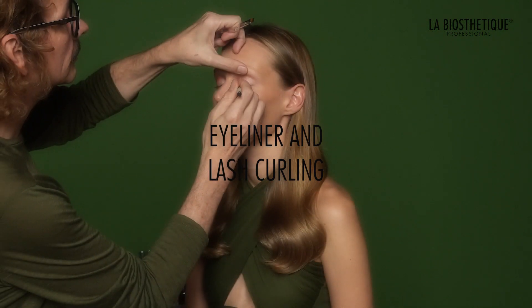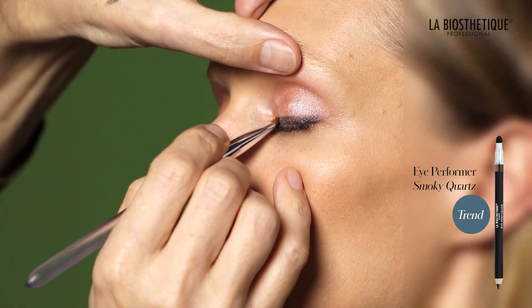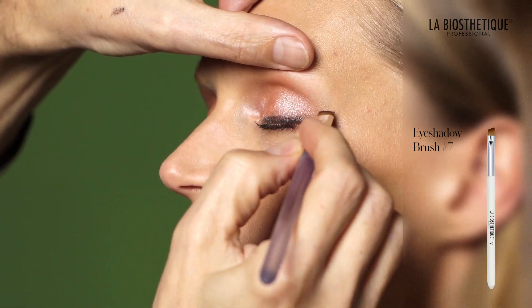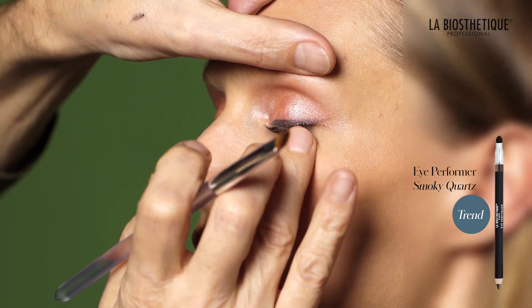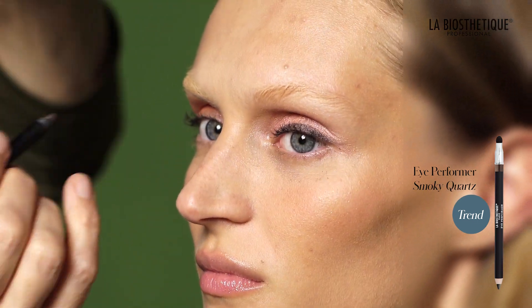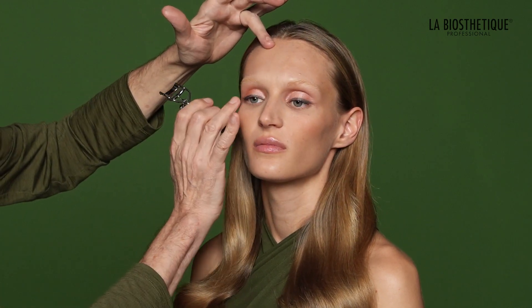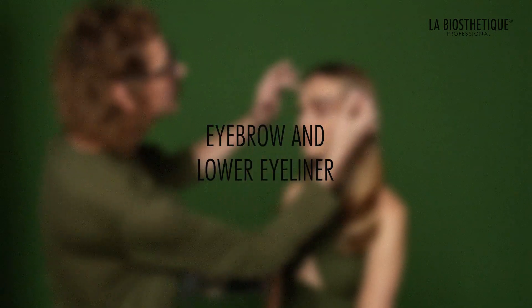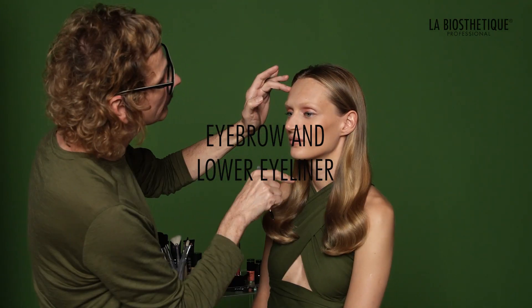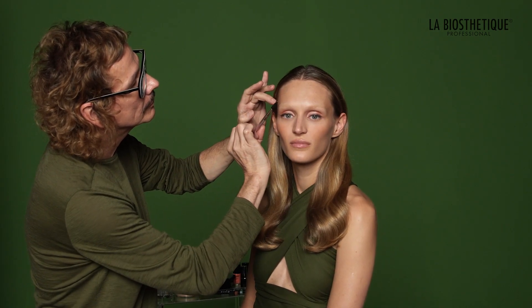Use Eye Performer Smoky Quartz to draw an eyeliner along the upper lash line. Utilize eyeshadow brush number 7 to seamlessly blend the line into the lash line and extend it upwards at the outer corner of the eye. Check the condition of your mascara; if necessary, curl your lashes again using an eyelash curler for a more captivating gaze. Ensure that your eyebrows are still in place and reapply color if needed to maintain their polished look.